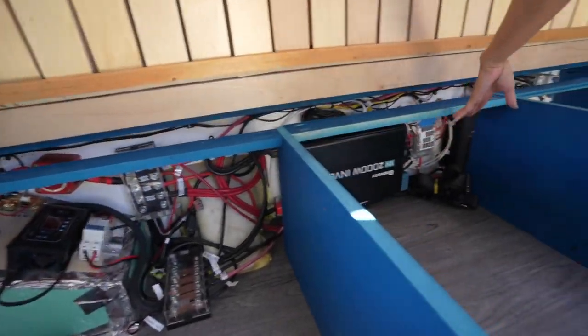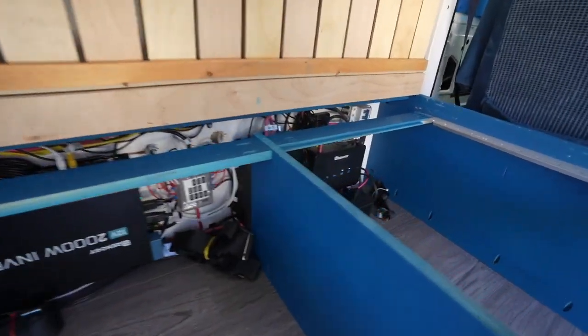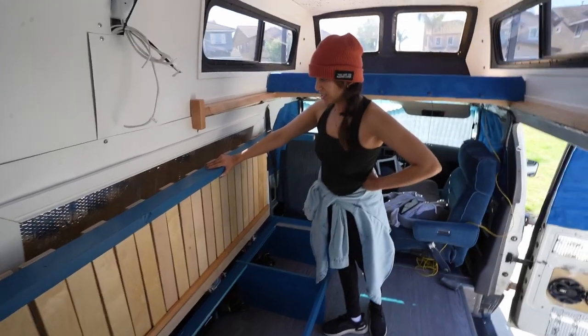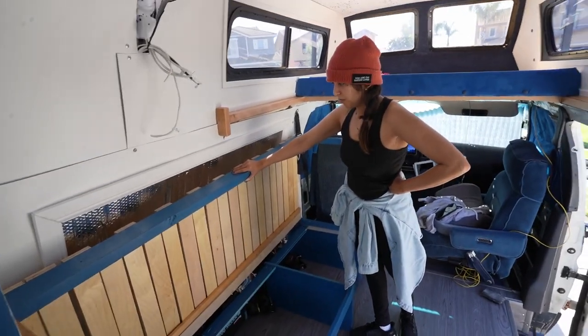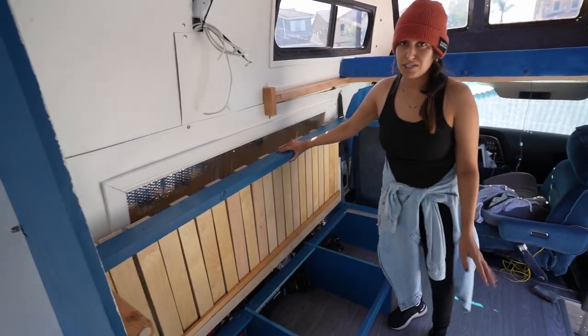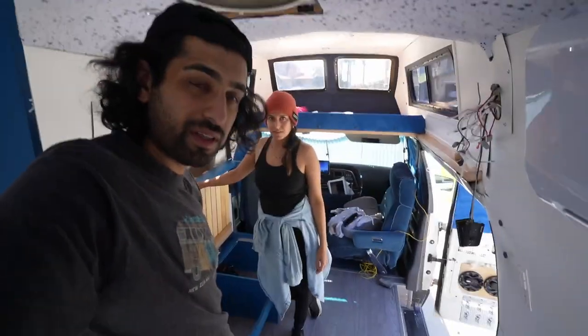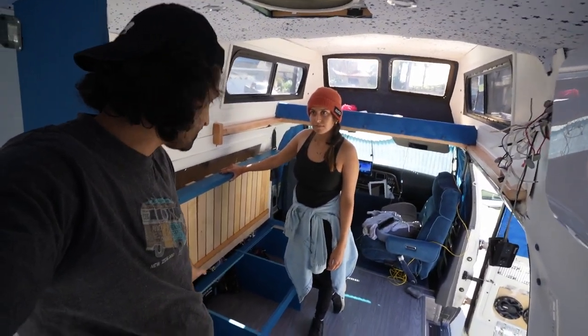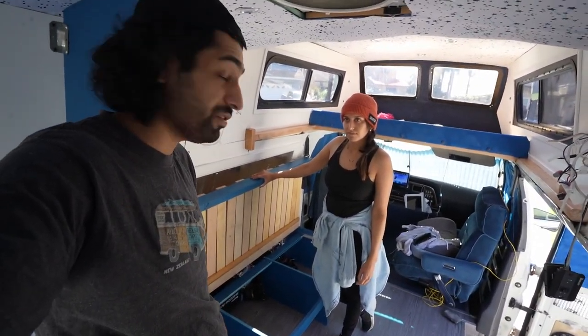We can access our electrical stuff if we need to. We were going to put gas struts, but it's going to be way too complicated and we don't have time for it. We'll figure out a system — maybe tie something up here so it can hold open. We'll only really need to open it all the way when we need to access the electrical system, so hopefully that'll be rare.